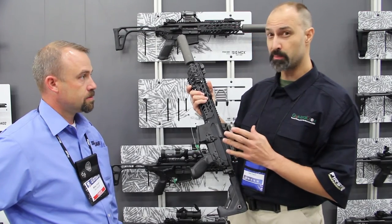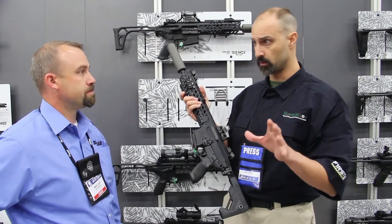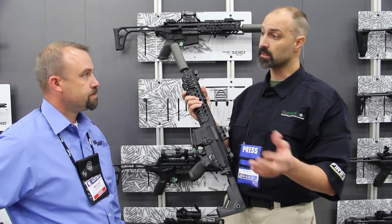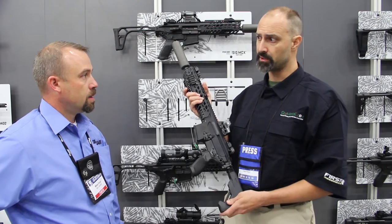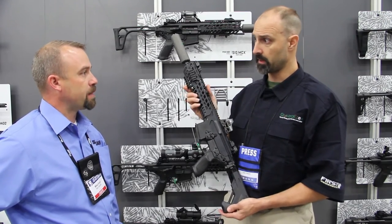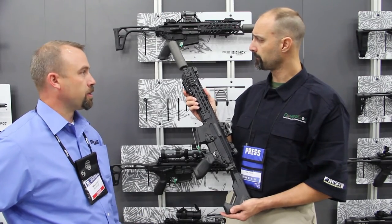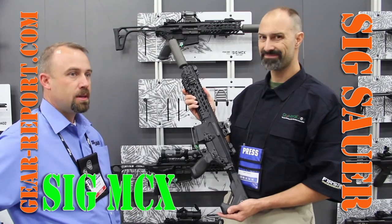These are out for distribution — any local dealer can get it for you. You can also come to the SIG Pro Shop or the Academy Pro Shop and work with it from there, but the best way is through your local gun dealers. Support your local dealers.